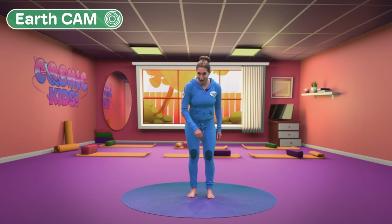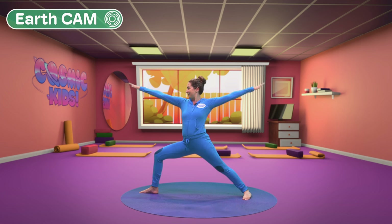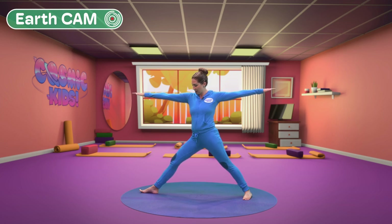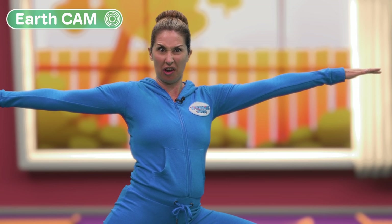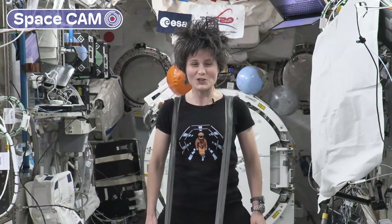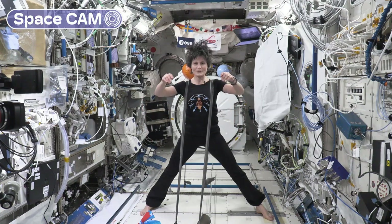Now let's try that Jedi warrior pose. Stepping one foot forward, one foot back, bending into our front knee, stretch your arms up and take them wide. Look in the distance like a Jedi warrior. This feels really nice — I feel the stretch and I feel my legs working. Let's try it on the other side, stretching our leg, turning to face the other way and bending into our knee. We are proper Jedi warriors, and so is Samantha. Now let's jump our feet together — one, two, three, boing! In space you actually have to do a little bit of work to bring your arms down; if you just let go, you want to come up.